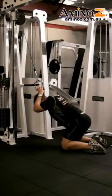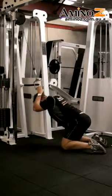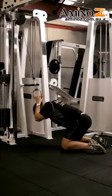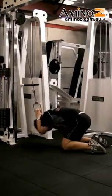Breathe out as you come down. Come right down and go for a bit of a pause at the bottom, then come right back up. Straighten your back all the way and then come back into a crunching motion. Keep it nice and slow and controlled on this one.